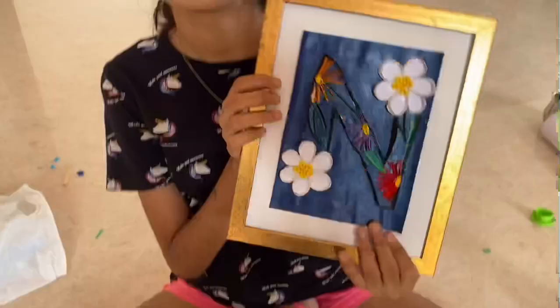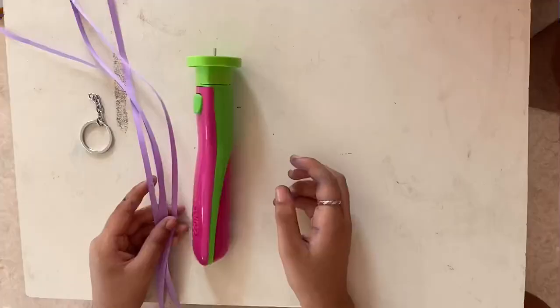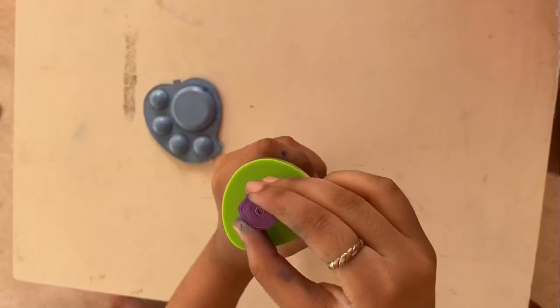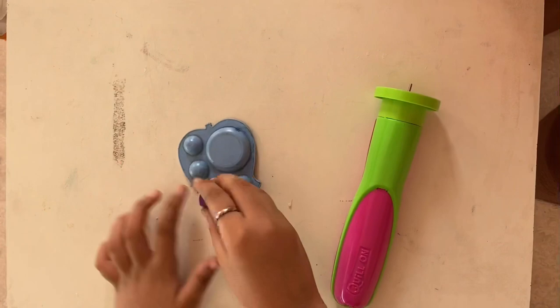Let's make a keychain. Take 5 strips and change the disc to the jumbo disc and quill it. Give it shape, and after giving it shape, apply some glue to make it stiff.